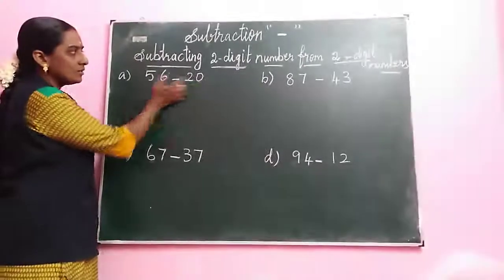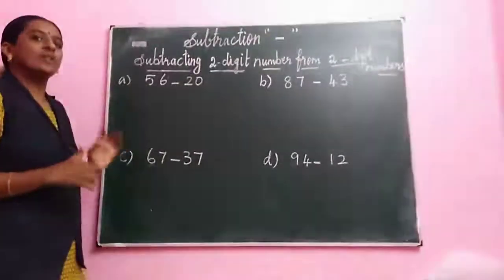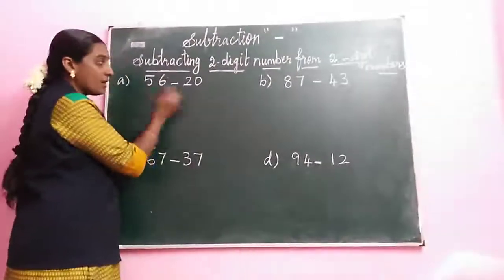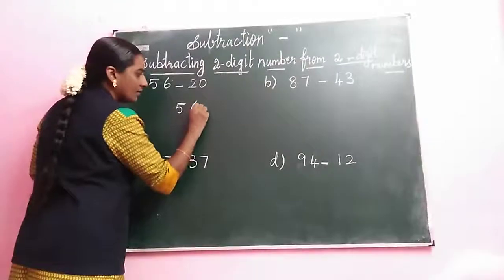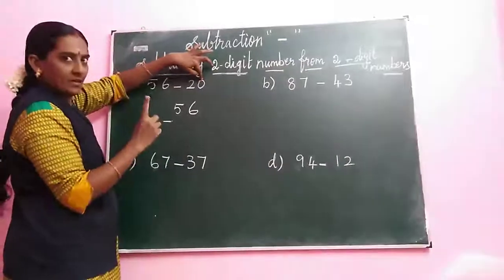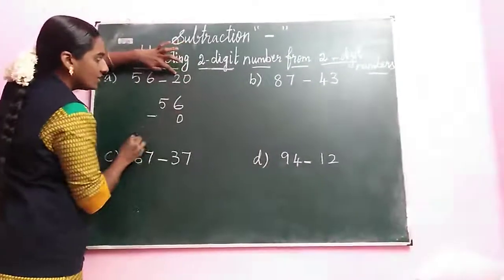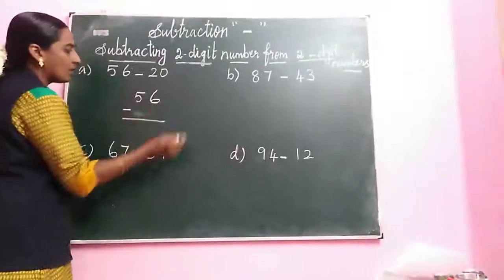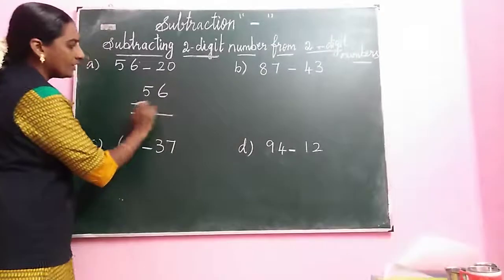Look at the question. Here it is 2 digit, and here also 2 digit. So we go to the sum. Every time we take the biggest number on the left side. Take the left side number — the biggest number. 20 and 56 — which is the biggest number? 56 is the biggest number. Write 56, then minus, then 20. We identify the ones space. Every time we think about the ones space. What is the ones space here? Ones space is 0, and the tens space is 2. Don't confuse this — this is important. Otherwise you will write the wrong method.